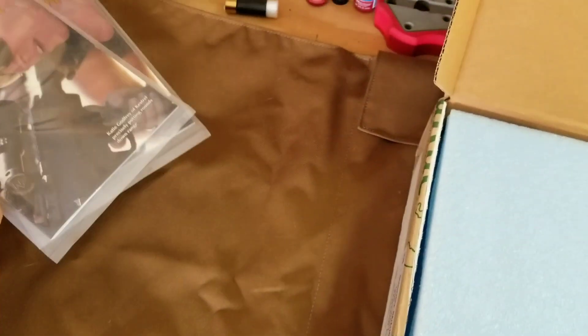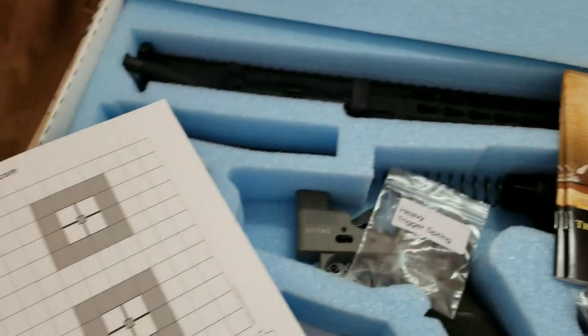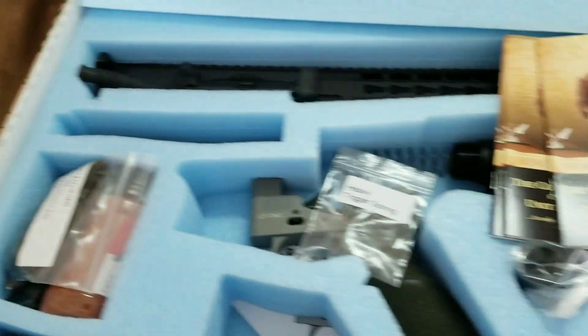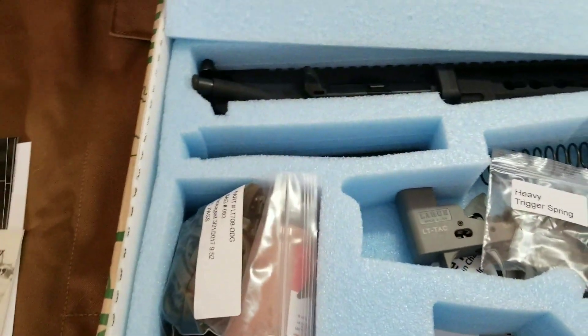Two 2017 catalogs, little stickers, test targets. I got the unassembled version so this has not been assembled, test fired, or anything. So I will get to do that.